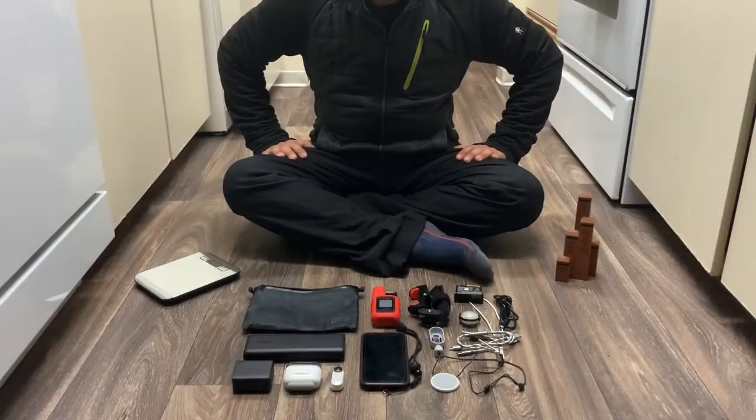Hey guys, Michael. Let's talk about the electronics for the PCT and what I'm going to be taking with me.